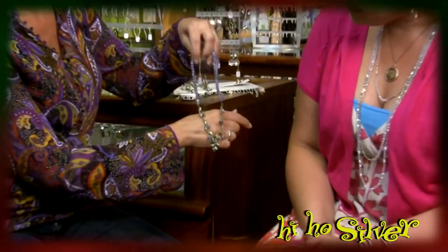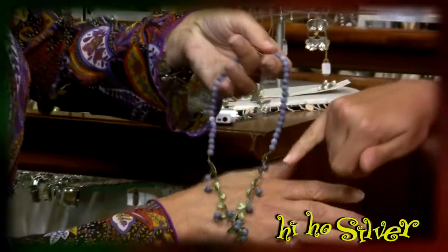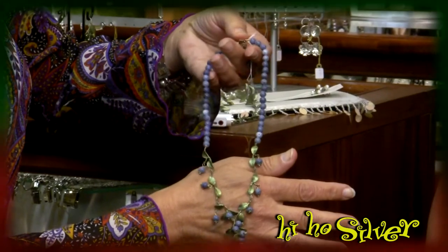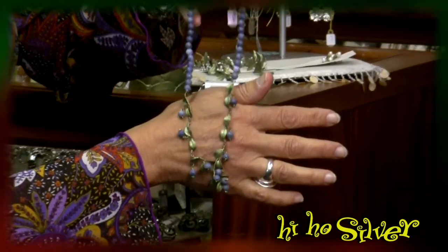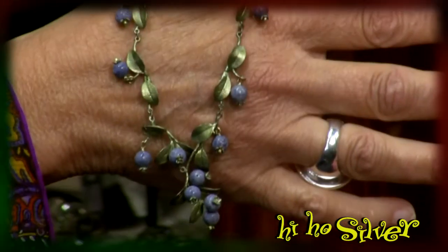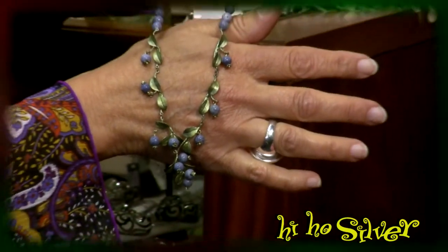It's one of my favorites — the blueberry. It's a very Canadian piece. This is blue coral and then the bronze. The earrings are fantastic. So blue coral — it's dyed. There's no such thing as blue coral unless you dye it, so they're taking the coral and dyeing it.